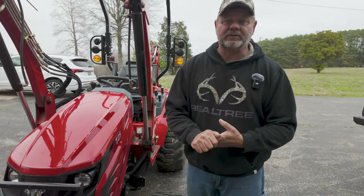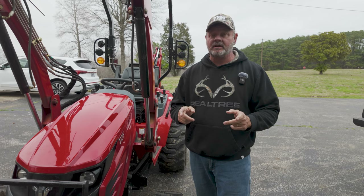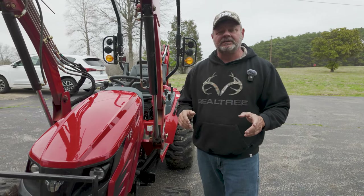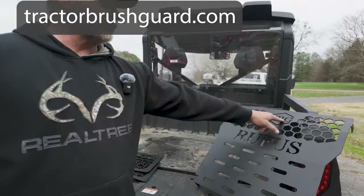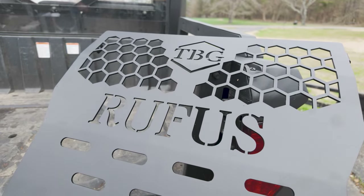Hey, I'm Tony and this is Tony's Tractor Adventure. Today we're going to talk about something you absolutely need for your tractor — we have a brush guard by TractorBrushGuard.com and you can get it personalized. There it says Rufus.